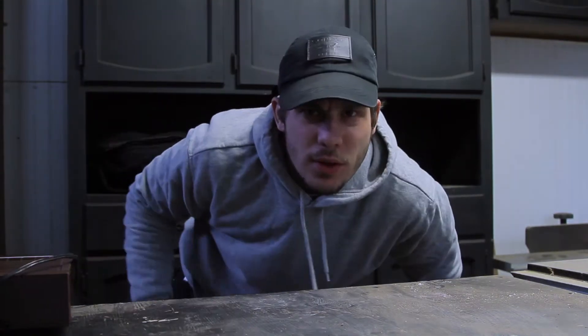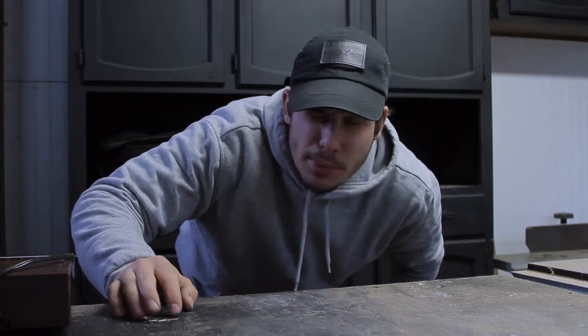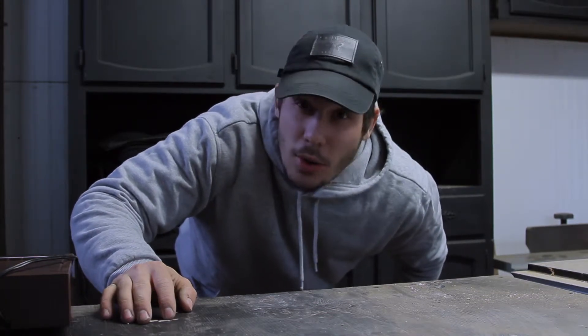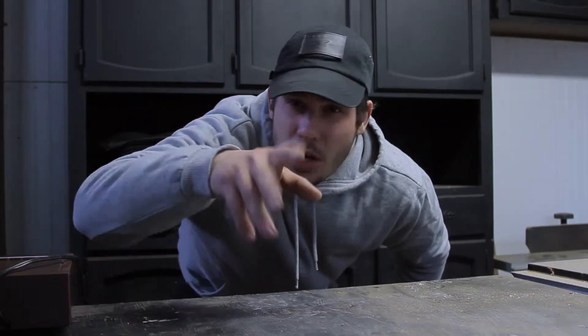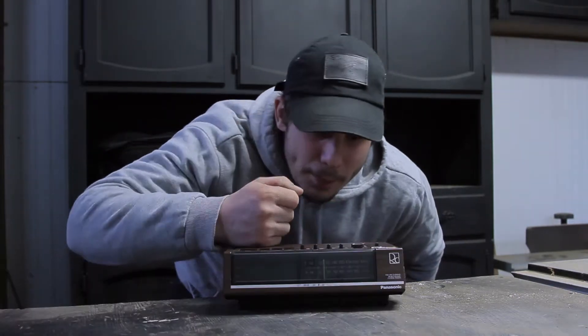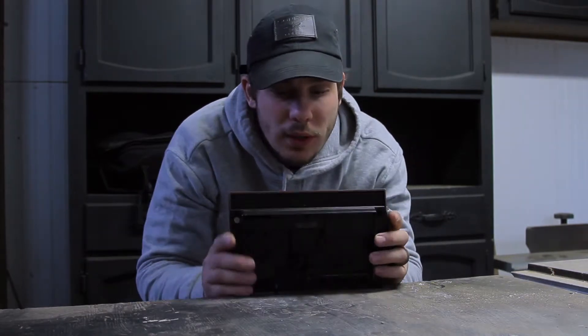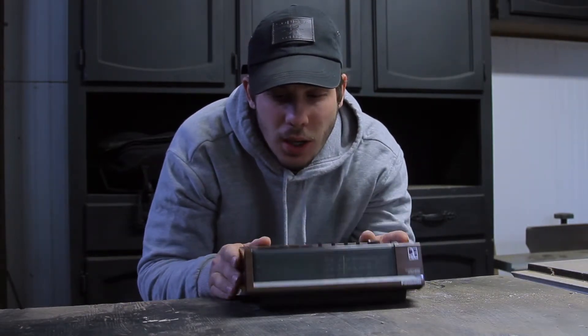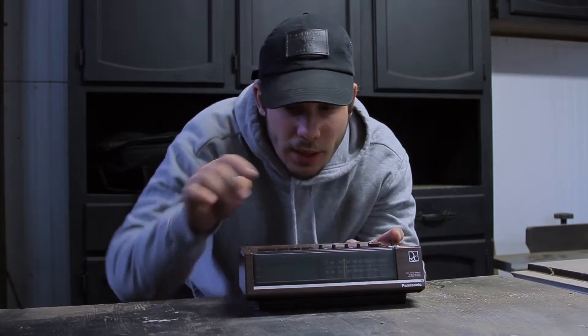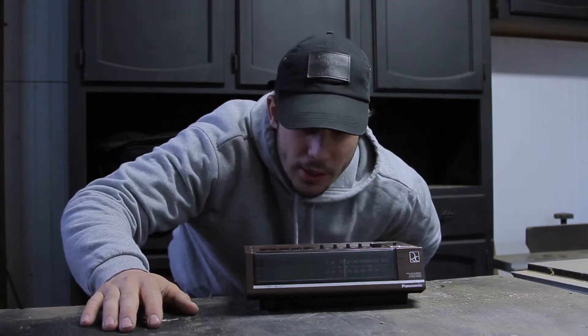This project is one of those things where it's really practical — could I find it cheaper, would it be easier to just go ahead and buy it? It's all of the above, but where's the fun in that? I picked this up thinking, wouldn't it be cool to make a wooden frame clock that has the little functions, but just miniature, smaller. I'm going to go ahead and start opening it.